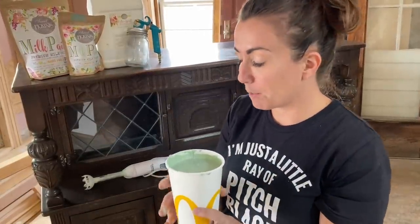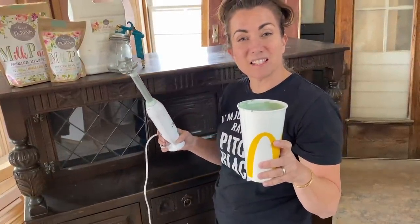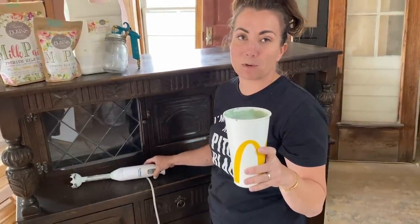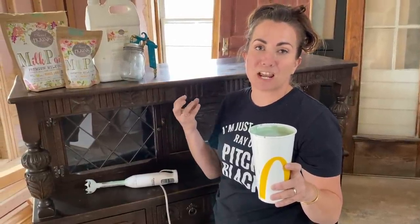I've already mixed up all of the paint, the bond, and everything with my blender and I let it sit for about 20 minutes. That's going to make sure that everything is nice and smooth and mixed together. Anytime you're going to spray milk paint you must use an immersion blender to make sure it's all mixed up, because otherwise you can have chunks left over and it's going to clog your gun.